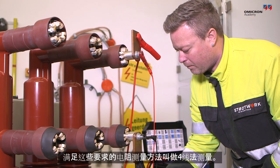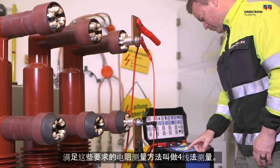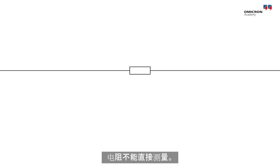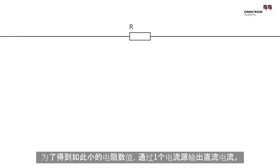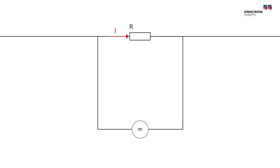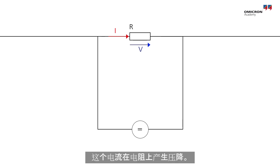Measuring resistances as small as these requires what is called a four-wire measurement. A resistance cannot be measured directly. In order to determine the value of such a small resistance, a DC current is forced through it by a current source. That current causes a voltage drop over the resistance.